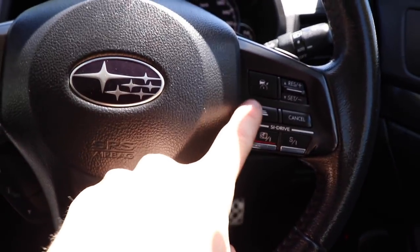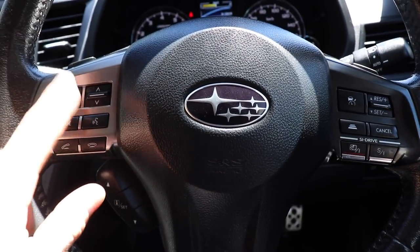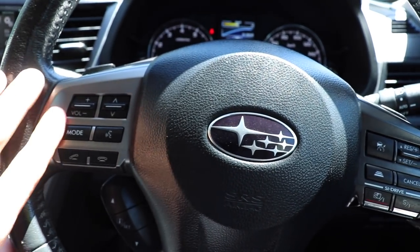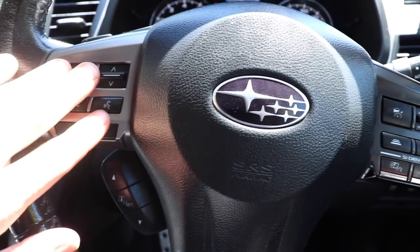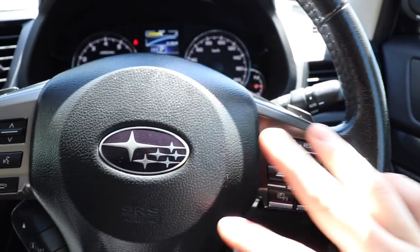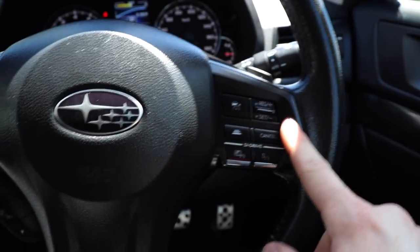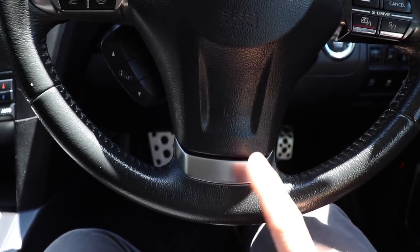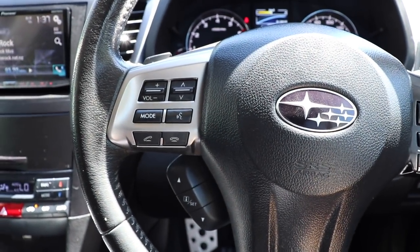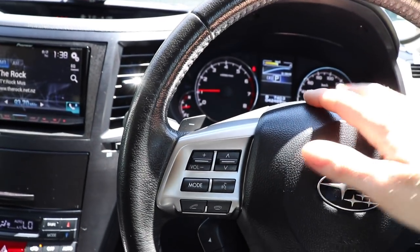On the steering wheel, you'll notice I have a black side and a silver side - this car didn't come with any audio steering controls, just cruise control and SI Drive on one side and a blank on the other. I really wanted steering wheel controls so I sourced a kit from America. The problem was the side they included for this position didn't have SI Drive built in, so I had to splice parts from both sides of the kit together. At some point I plan to paint both sides black to match, and the whole thing is wired through the clock spring and works with my stereo.